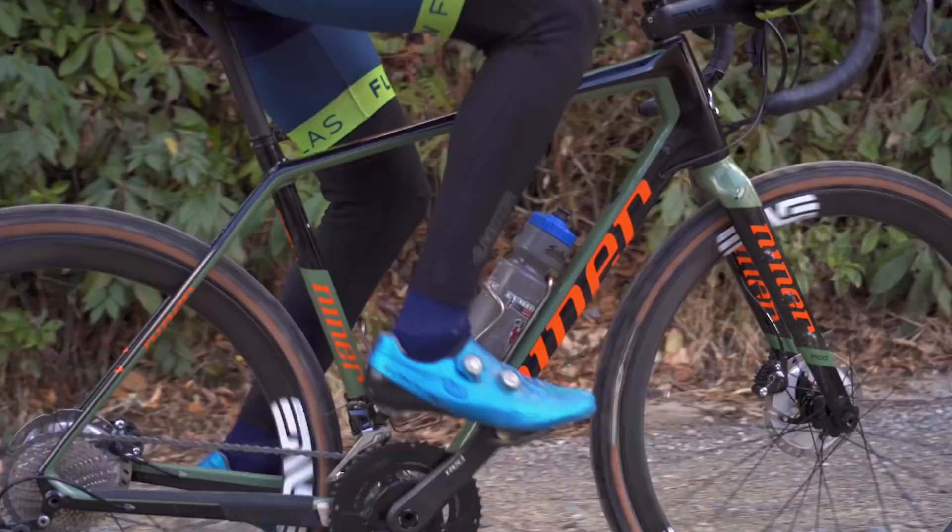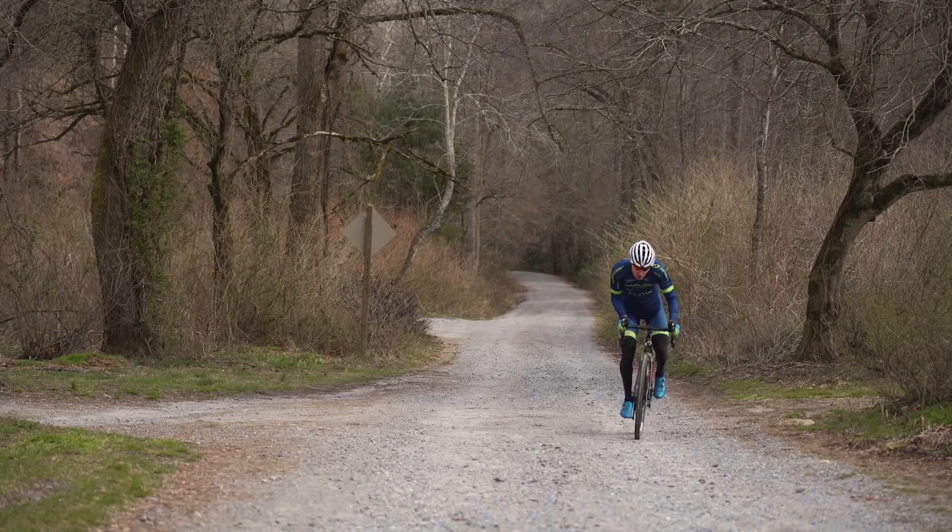The crank is a Quarq D0 SRAM RED power meter. People often ask me what power meter I recommend and my answer is always Quarq — I'm not sponsored by them. They're a little more expensive than some of the other options on the market but it's well worth it for consistently reliable and accurate power readings. Having a power meter on your endurance gravel race bike is extremely important because of how important pacing is for these races, and I constantly find myself looking down at my power to make sure I'm staying within my limits.